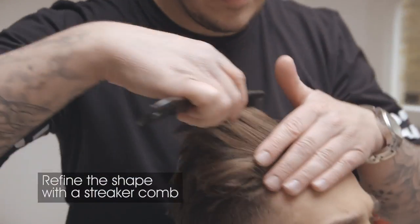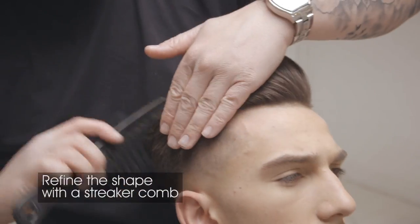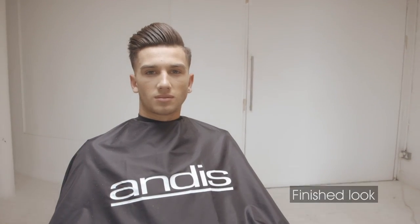Refine your shape with a streaker comb. The finished look brings the traditional pompadour style up to date.